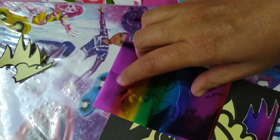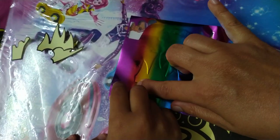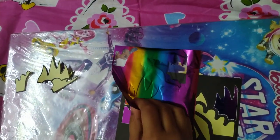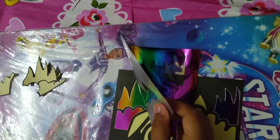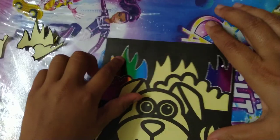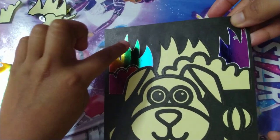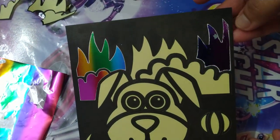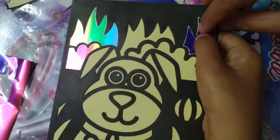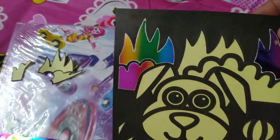Now let's see. Slowly lift and hold the card. You can see that if you don't rub properly, you'll get damage — like this, there's some damage over here. But once you rub it properly, you'll get a smooth finish. It looks very nice and bright!